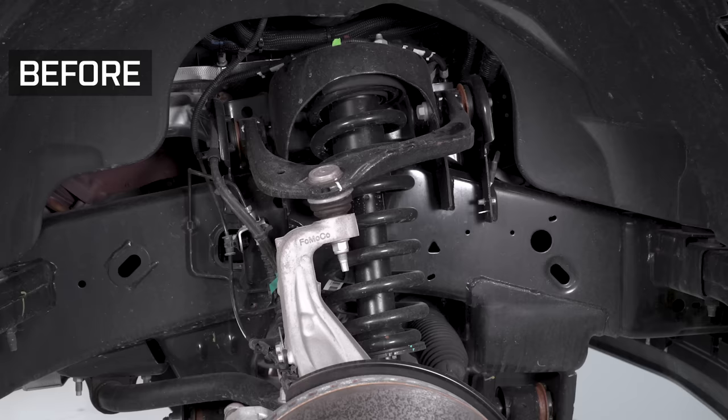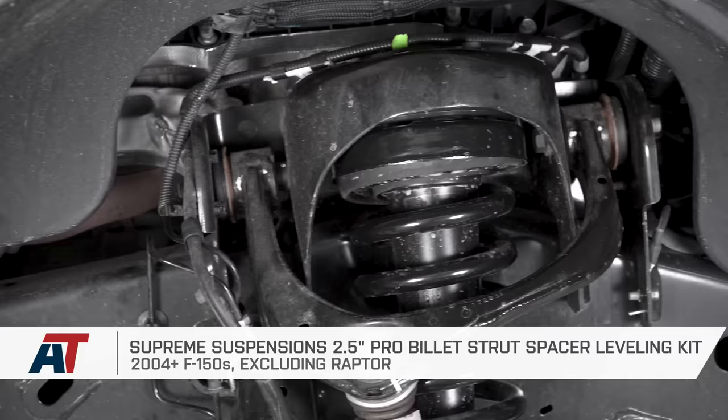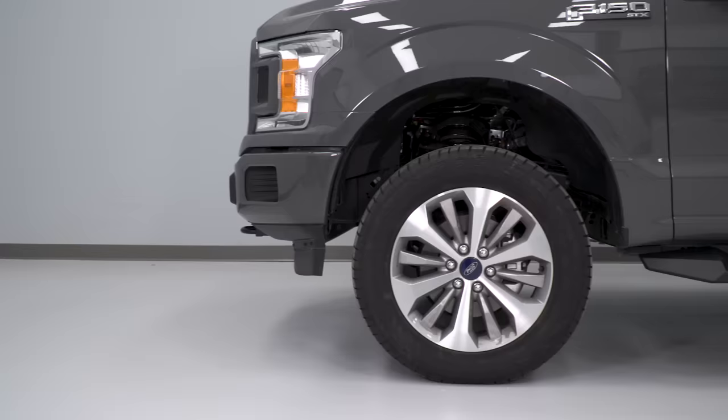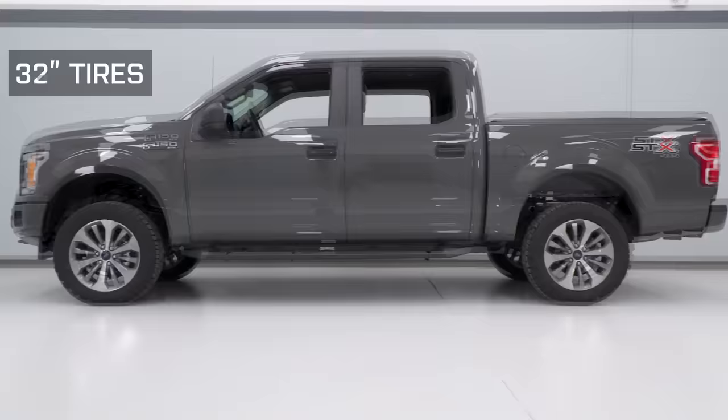The kit we went with for this video is the Supreme Suspensions 2.5-inch leveling kit. I like this because it's made from 100% billet aluminum, built right here in the USA, and they even throw in a bottle opener for your favorite adult beverage. The leveling kit is gonna give the truck a more leveled appearance, which a lot of truck owners really dig. It's also gonna make for a little bit more ground clearance and allow for some bigger tires underneath your truck if you wanted to upgrade.